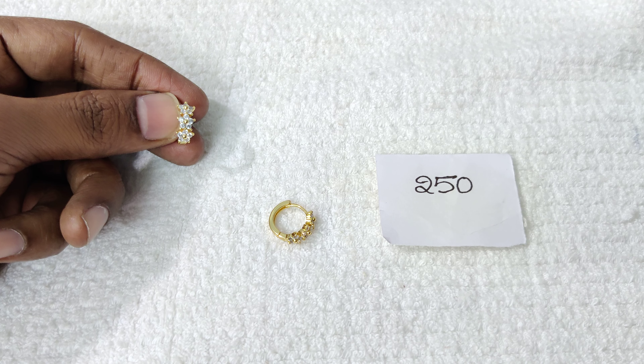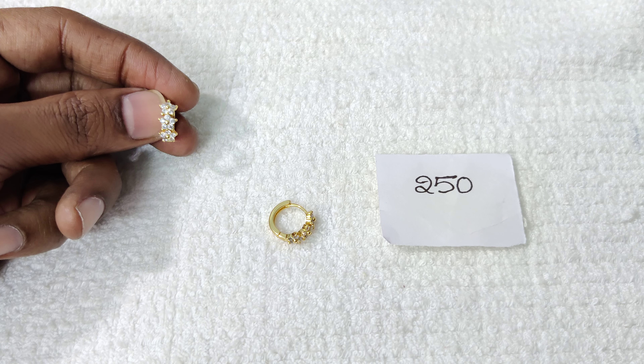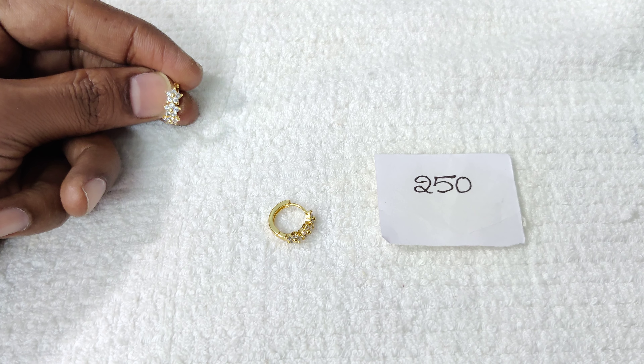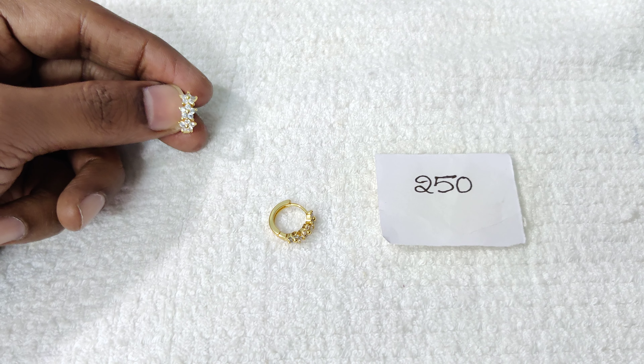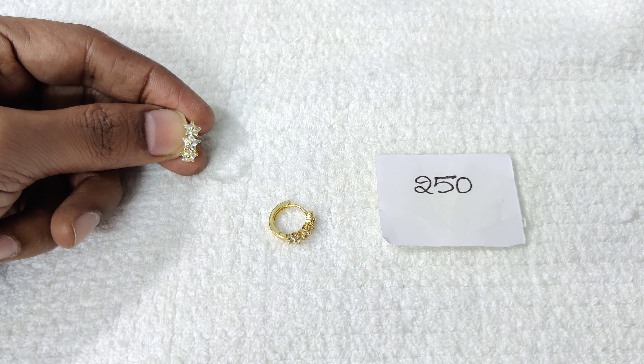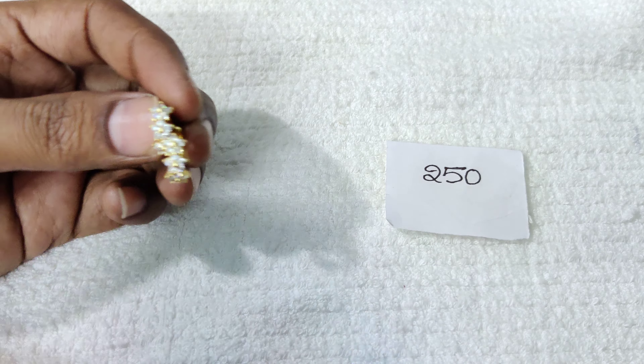This design is called a stars type — like 3 stars in a line with the same elegant look in complete white. The price is 250 rupees with free shipping all over India.